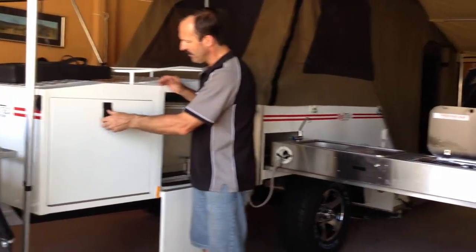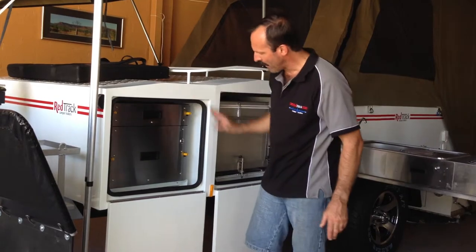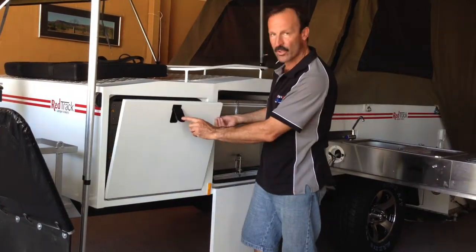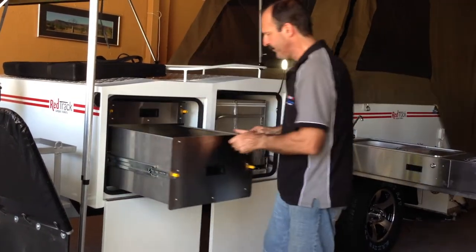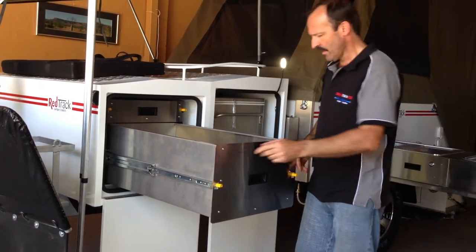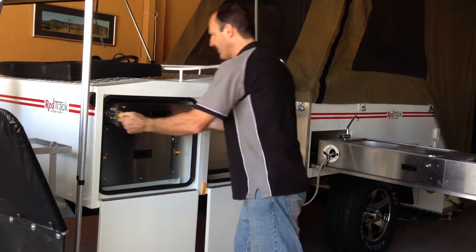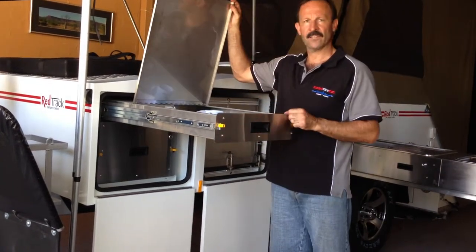Over here we have our pantry. You can see that it's well made with the stainless steel hinge and the double skin door — all lockable. You've got a big double pantry here so there's a lot of room, and at the top we have a place to put our cups, plates, and stuff like that.